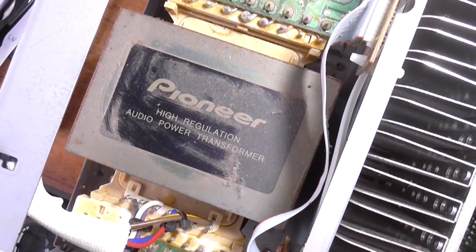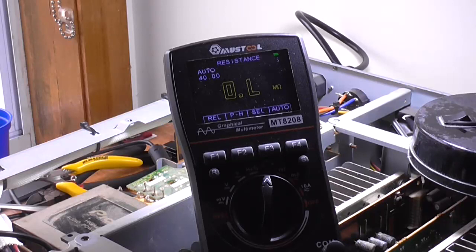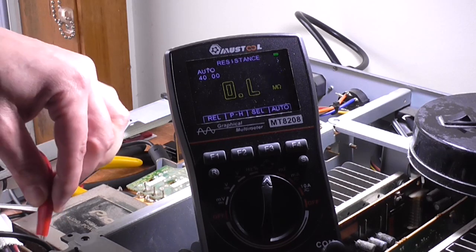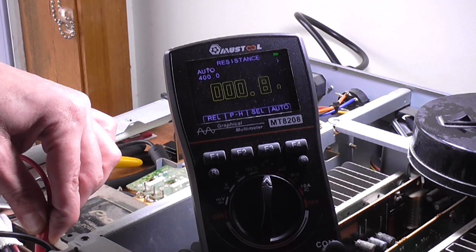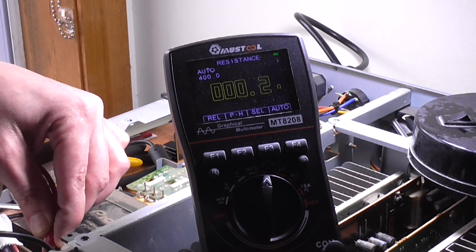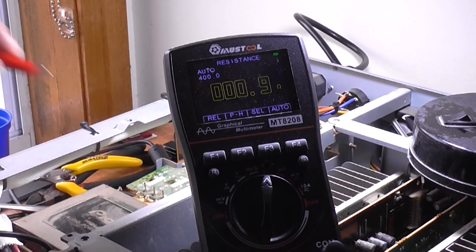I can't even hear that main transformer humming. Maybe I should check to see if there's any voltage going into the transformer — that might be a good first move. I'm checking the primary of the main transformer. I've got one lead hooked to the brown wire, which I'm assuming is the main active, because it does have variable voltage selection on the back. We've got like two ohms there — that winding's fine. Got almost one ohm there — that winding's fine. Point eight — that winding is fine. There's another one just down here — fine. And finally, that winding is fine. So the primary windings are all fine.